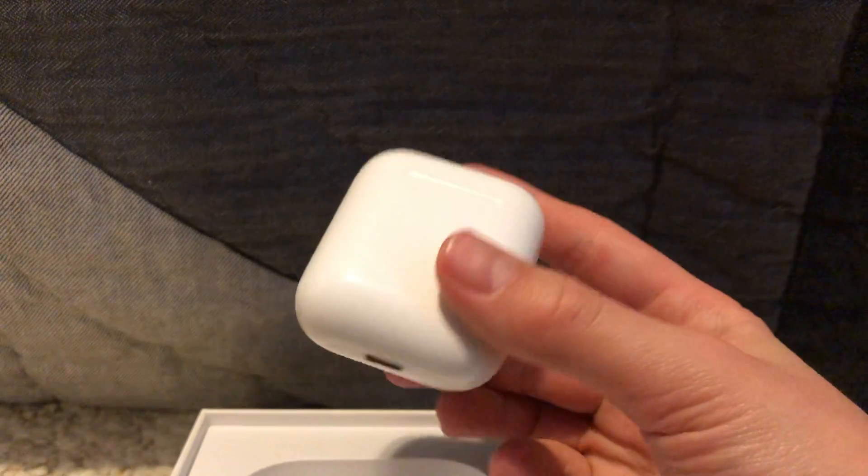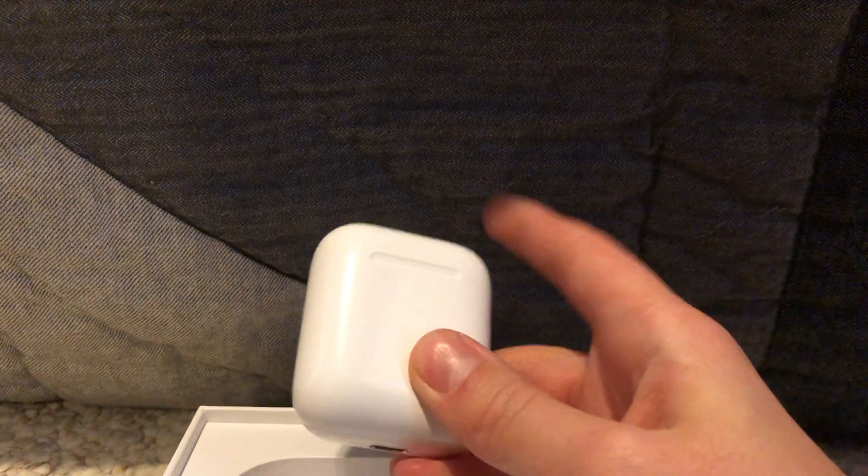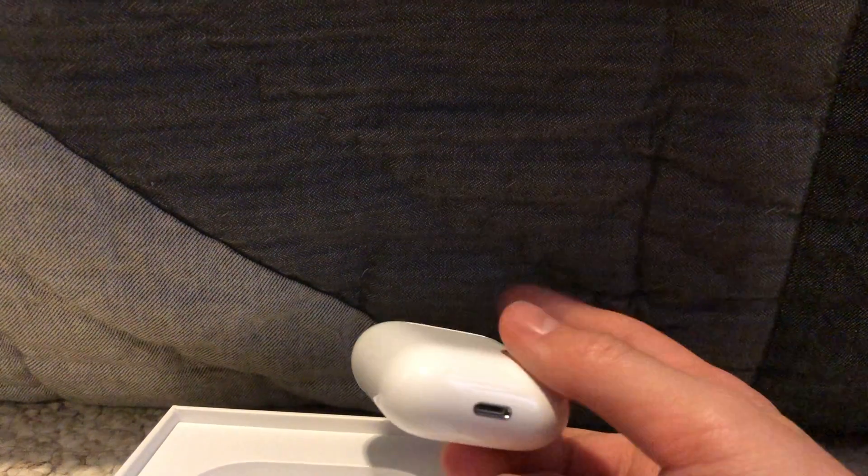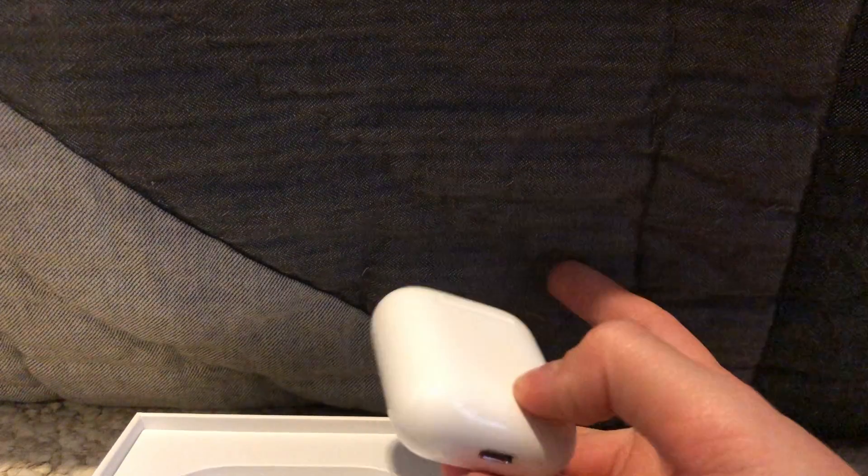That's where you plug it in — at the bottom of the case. You have the part that flips open right there, and at the bottom you plug it in. That will charge the case, and the case charges the headphones.